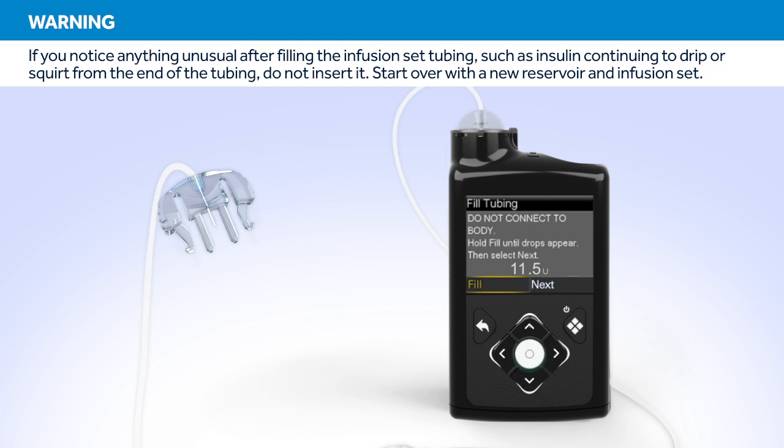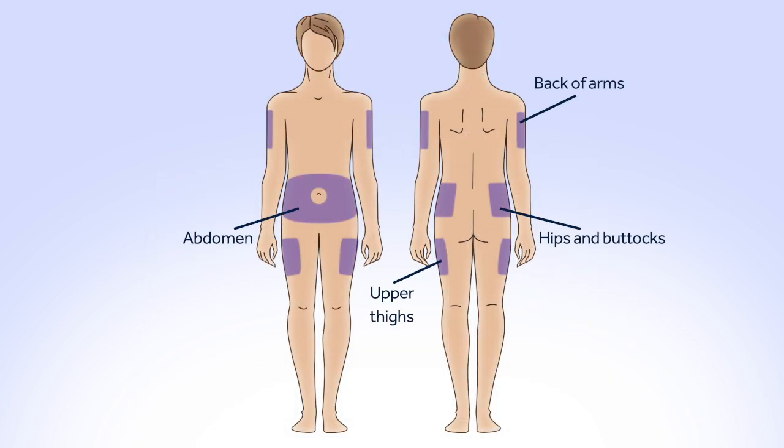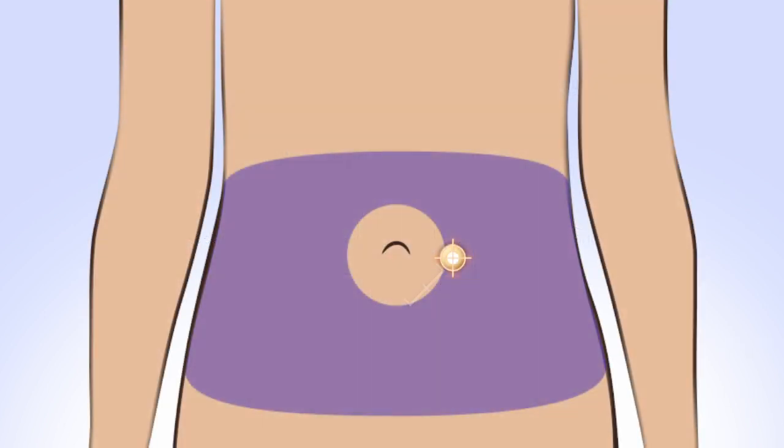Now press Right and select Next. Choose an insertion site from the shaded areas. Be sure to avoid the 2-inch area around your belly button, any hardened or scarred tissue, and the previous site you've used. If you give insulin repeatedly in the same area over a long period of time, it can cause the tissue to thicken and insulin won't be absorbed properly. Rotating your site is key to keeping your infusion sites healthy.